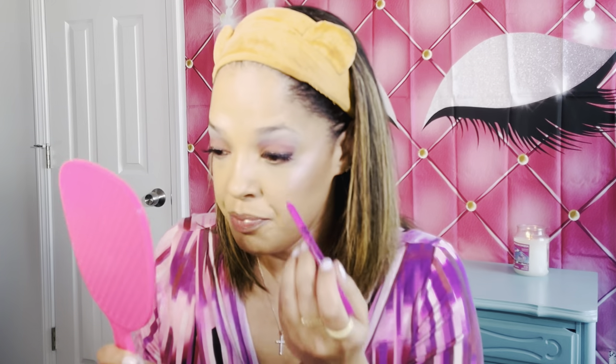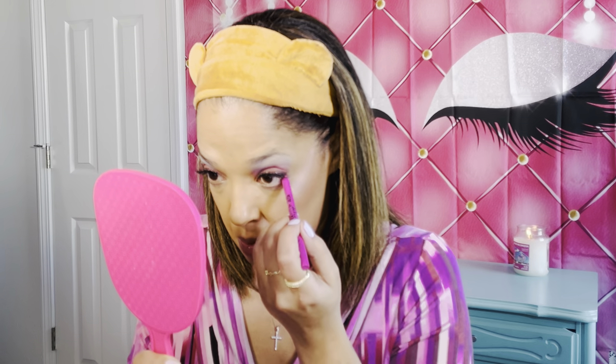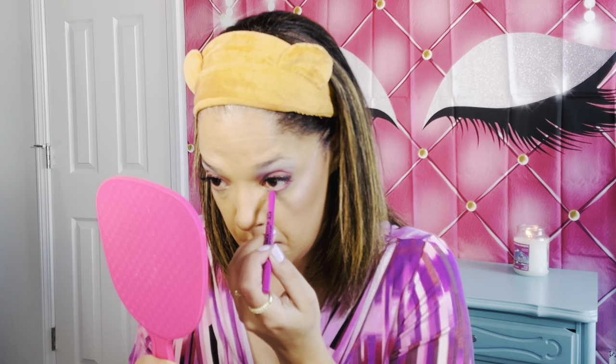I'm going to go ahead and put on my eyeliner — and actually this is a lip liner. I said I was going to use a lip liner because it's purple. You can use lip liners for eyeliners as well because they're creamy and won't do any damage — very soft and creamy. So I'm just going to use this on the waterline. That is applied — it just gives it a little pop of color. Then we're going to go in with mascara.